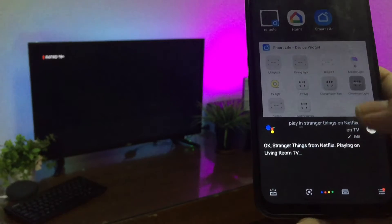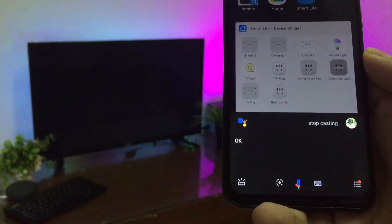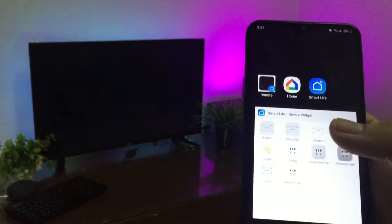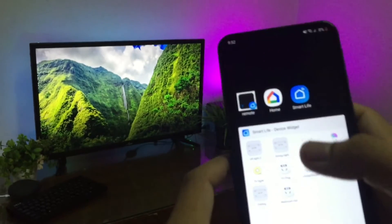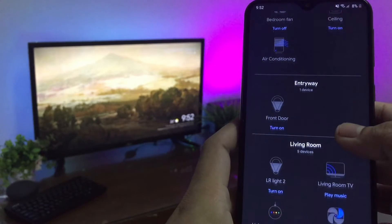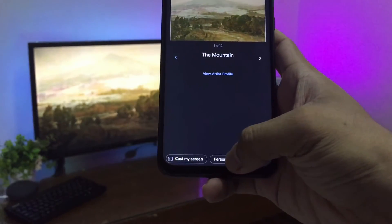Or you can ask your Google Assistant to stop casting. Then it takes you back to the backdrop. This backdrop for ambient mode is customizable. To customize what it shows on your TV, head into the Google Home app, tap your Chromecast device, then tap 'Personalized Ambient'.